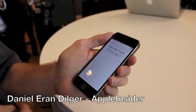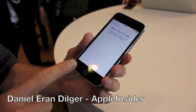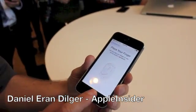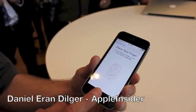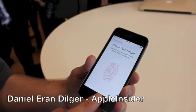Do you want to try adding your own finger? What you'll do is lift and rest your finger on the home button repeatedly. Just rest it for about a second or two, lift it up, and do it again. And you'll see you get progress with those red lines to show you how far along you are.